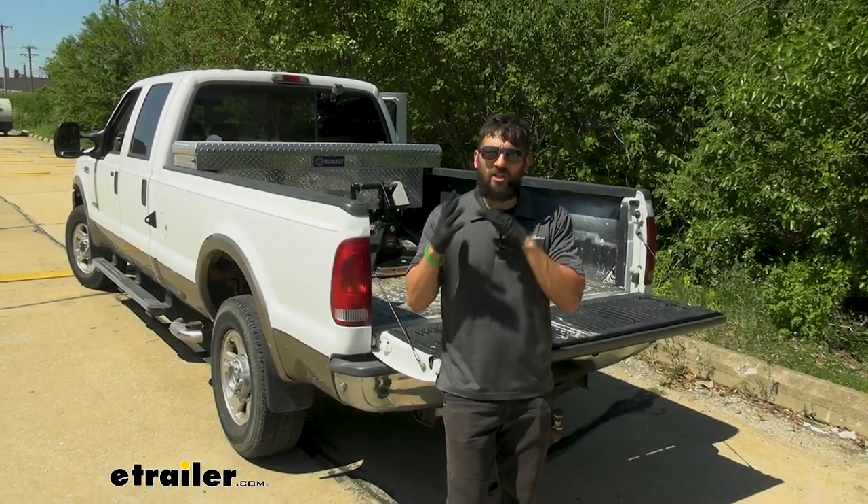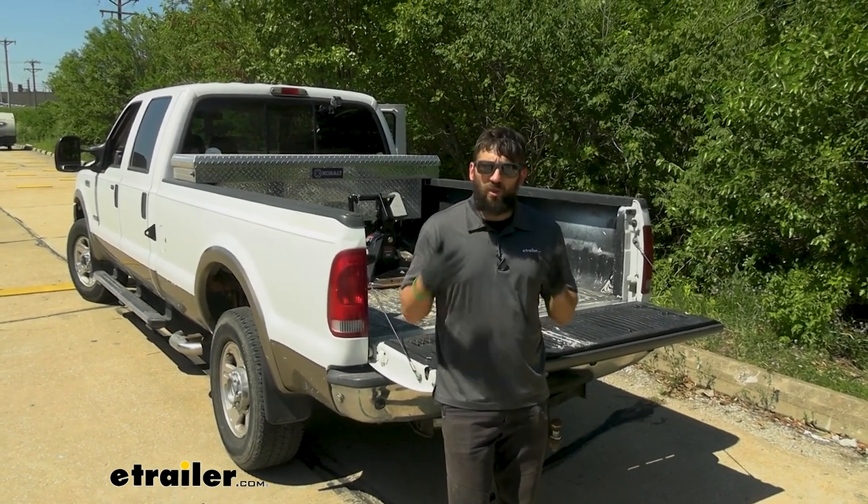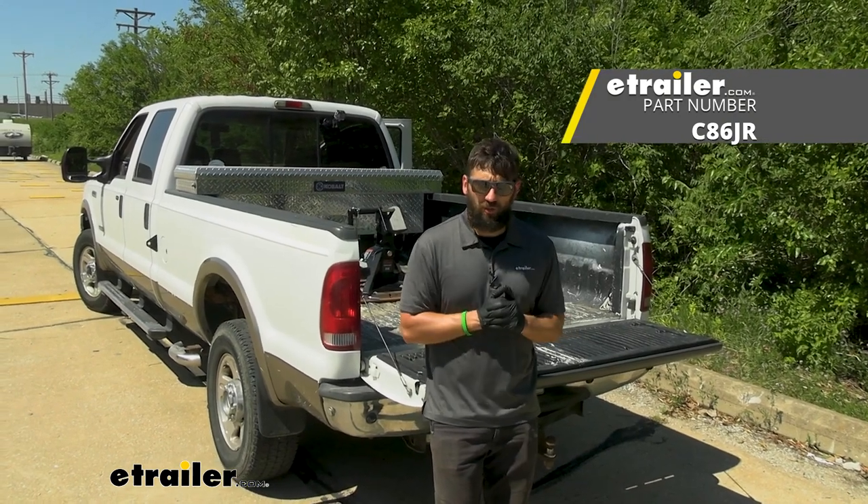Now that we have both the vehicle and our trailer set up, we're ready to go ahead and couple everything together. And once that's done, that's going to do it today for our look and installation of the Kurt Crosswing fifth wheel trailer hitch.